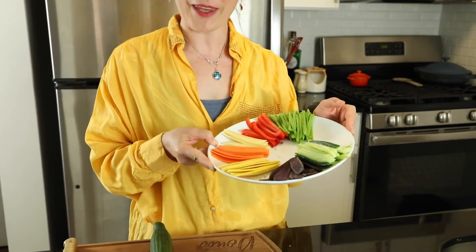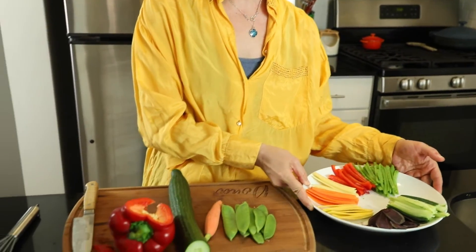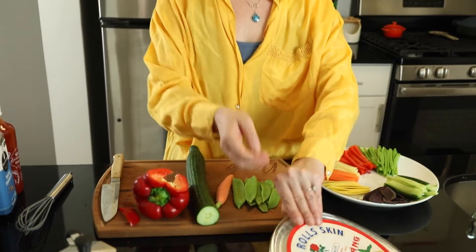Hi guys, welcome back to Budget Friendly Cooking! I'm Donna, and today we're going to make spring rolls using those beautiful colorful vegetables. I'll show you how to make them and how we turn rice paper into nice soft wrapping paper. There will be no cooking — we're just going to do a little bit of slicing, a little bit of chopping, and then we're just going to wrap.